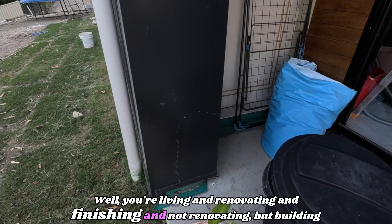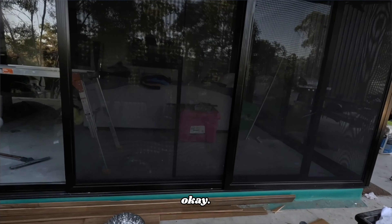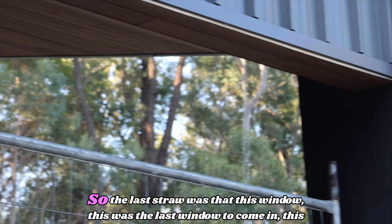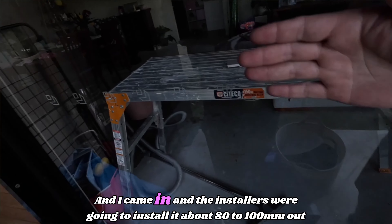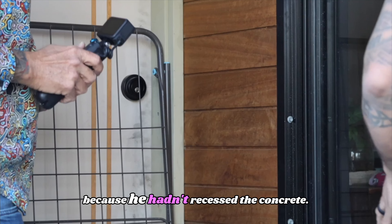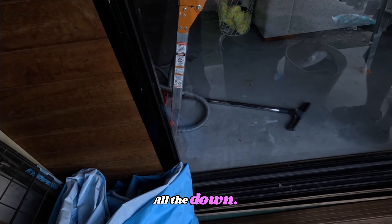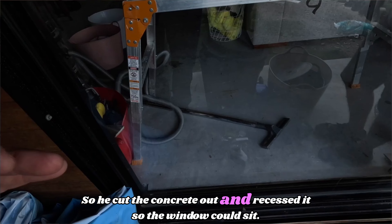You're living, building and rectifying at the same time. The last straw was this stacker door — the last window to come in. The installers were going to install it about 80 to 100mm out because the builder hadn't recessed the concrete. So I pulled the tradesmen up and said no more, we'll contact the builder — and that's where everything fell apart. He came and got it fitted, then we got that invoice and he ran away with the money.